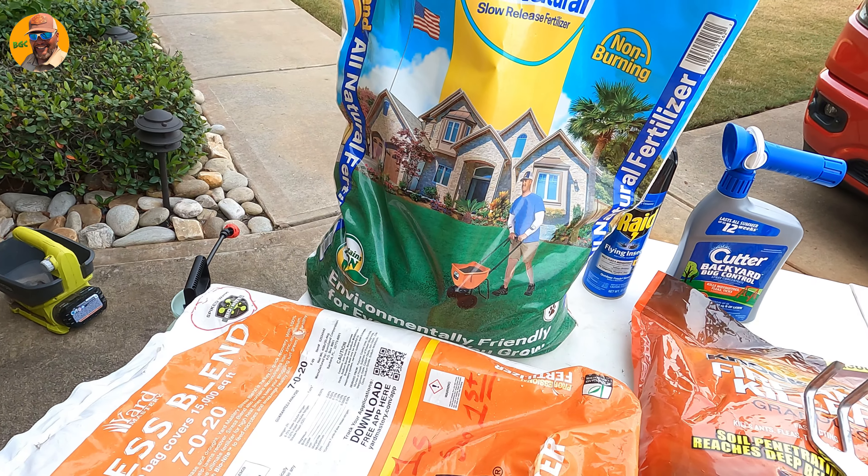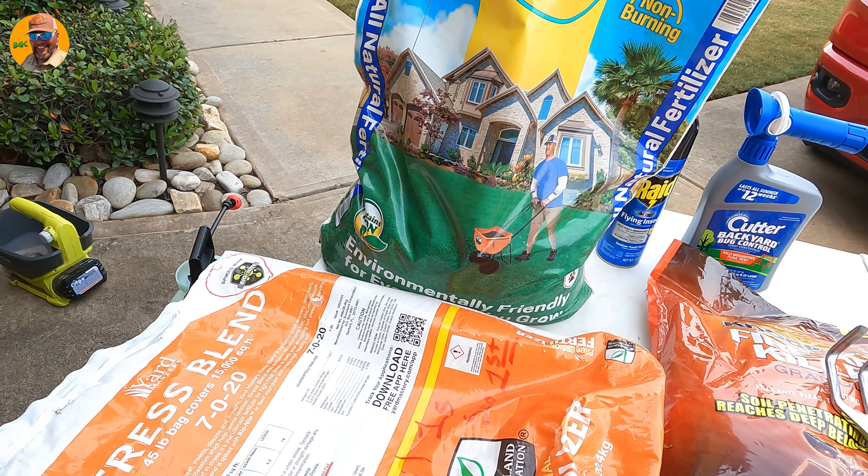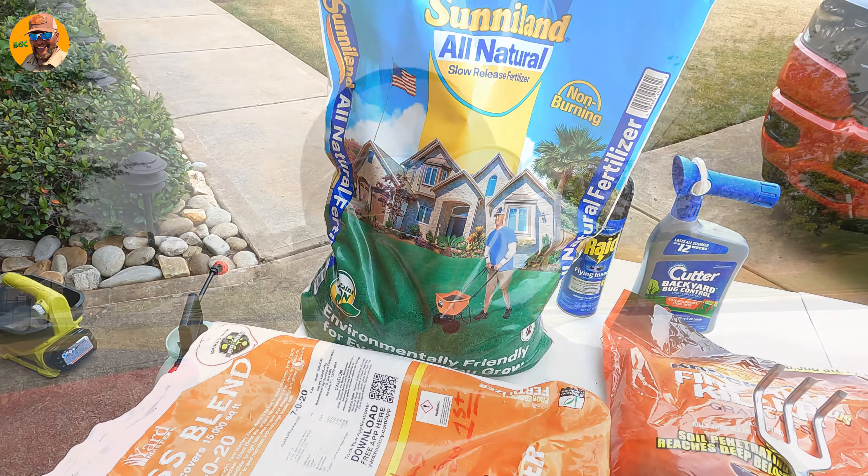Now let's talk fall fertilizers. I've always said the best time to prepare your yard is in the fall. The question becomes: do you actually fertilize your bermuda grass while it's about to go dormant? That answer can go either way. I love the Sunniland all-natural and Milorganite — you can put those down, they don't have a huge nitrogen content, won't push a lot of growth, but they'll help condition the soil, and conditioning the soil is important.